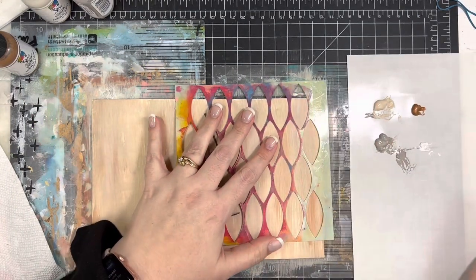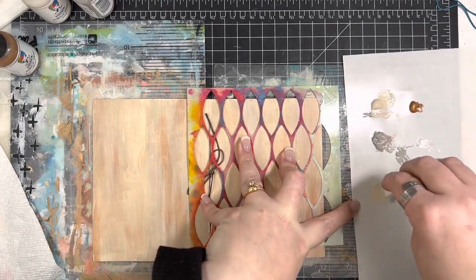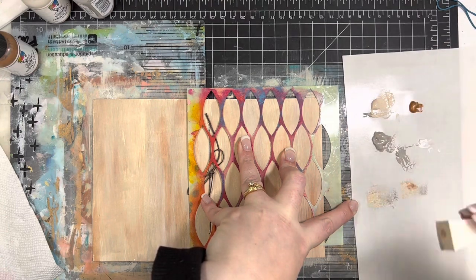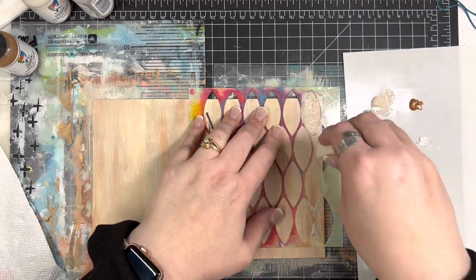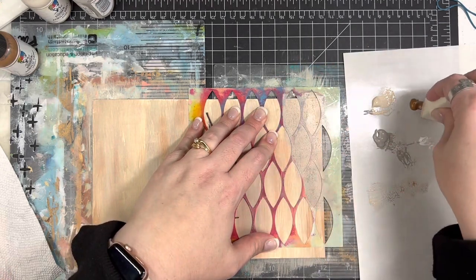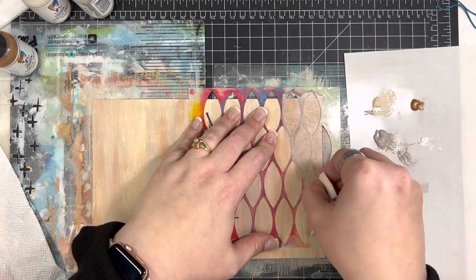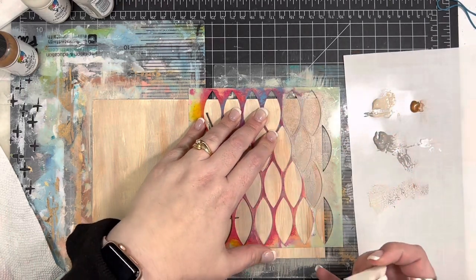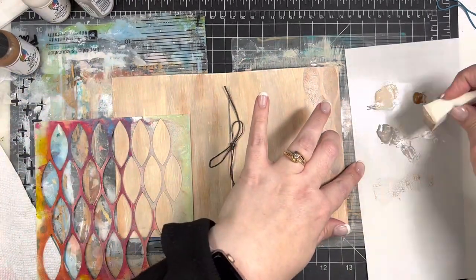Now I'm going to pull in this stencil. This is a stencil I've had in my stash forever — it's from Balzer Designs. I assume you can probably still get your hands on it, but I'm not really sure. What I'm doing is taking a makeup sponge and adding the different paint colors on the sponge at the same time so that they sort of blend together as I'm pouncing. It's really important you don't want too much paint on the sponge, and you want to make sure you're just pouncing up and down — otherwise you can go up underneath the stencil.